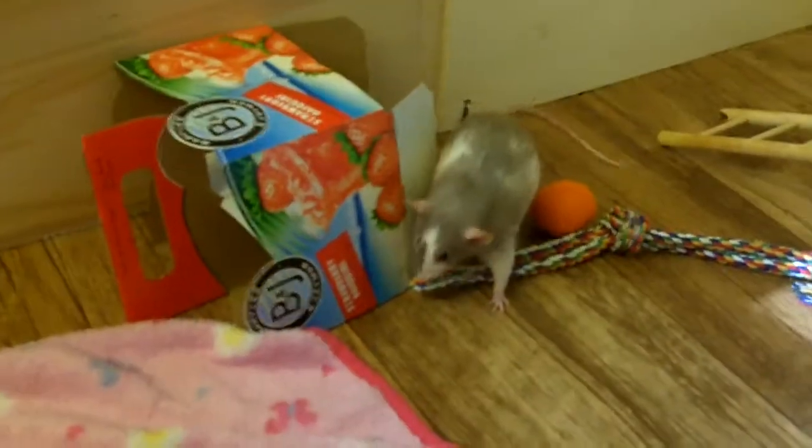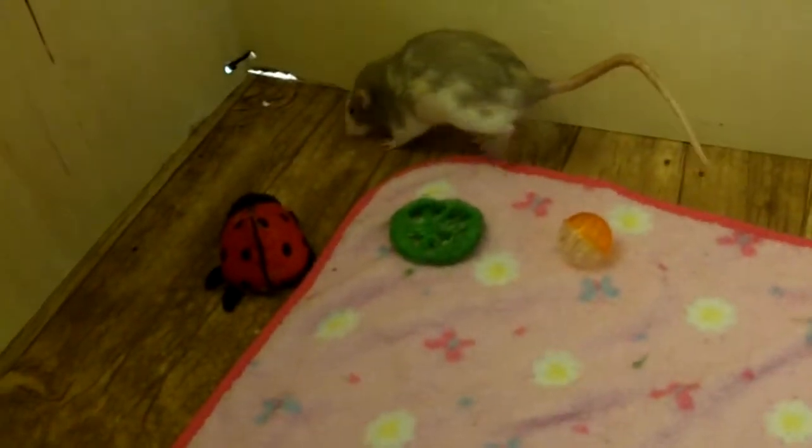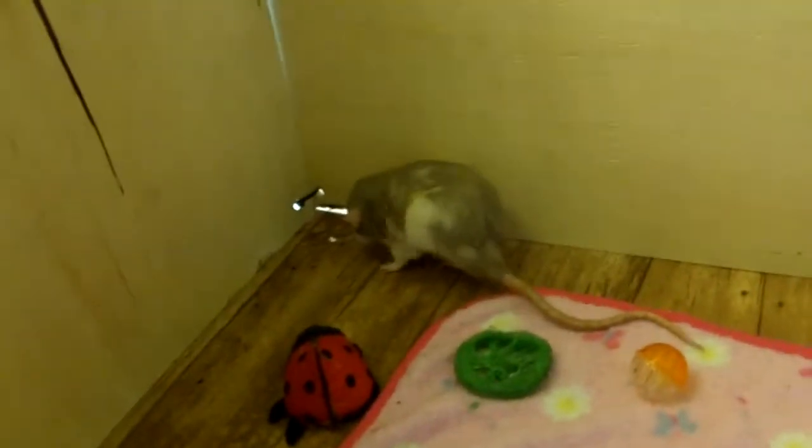What happens is they lose the trust of their rats before they've even started, just by picking them up the wrong way. My rescue rat Phoebe — who was part of the old mischief that has since passed away — was not very trusting of me until I started doing this method, and everything changed. It was amazing.